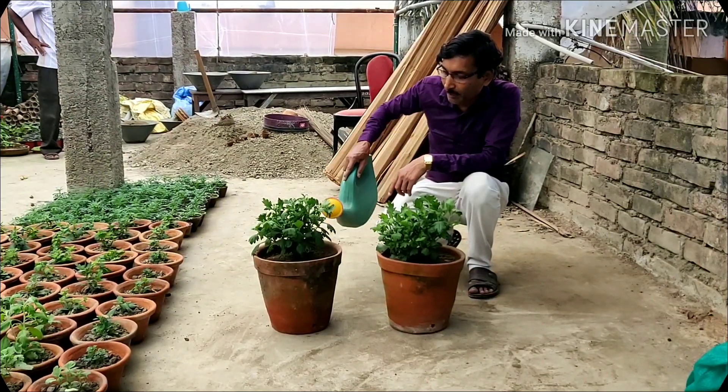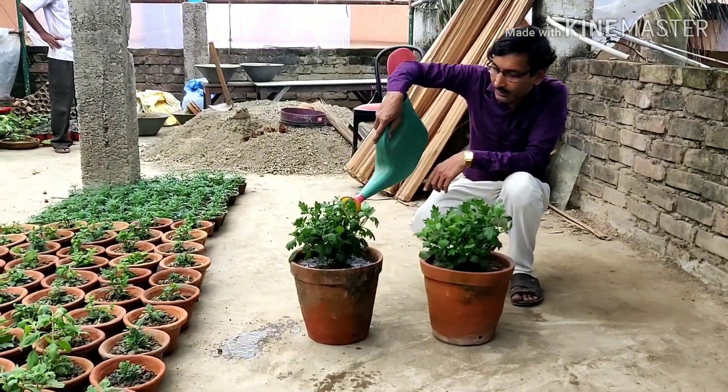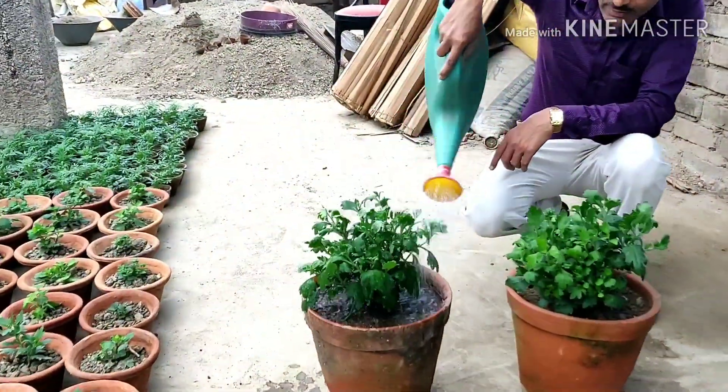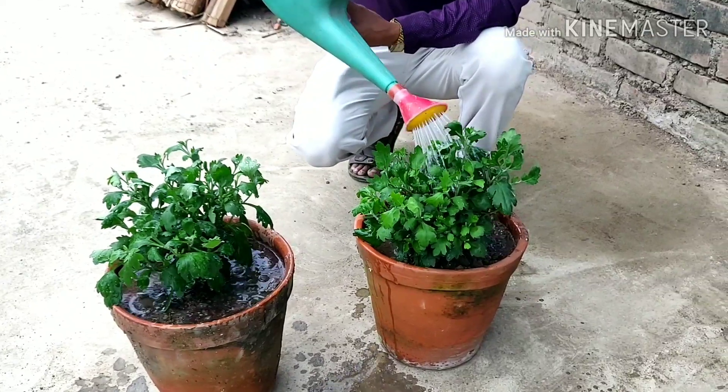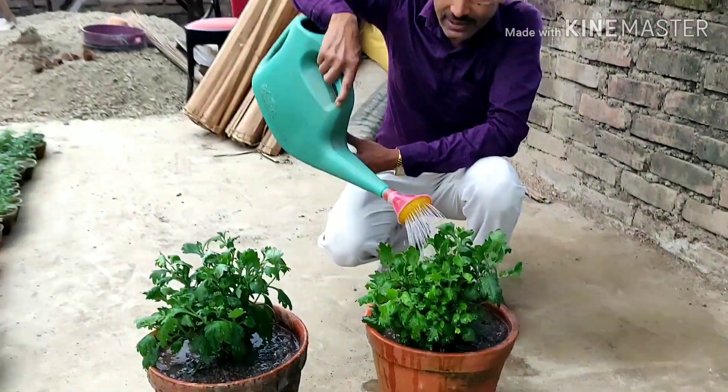Now the potting is complete. Time to water it — water it fully. Then keep it in a semi-shaded area.